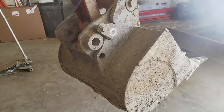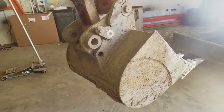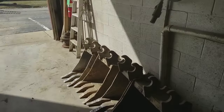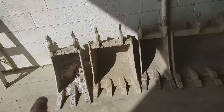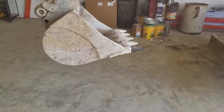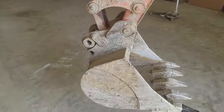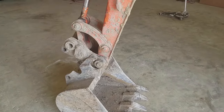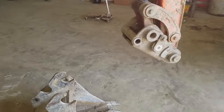So we've got to drop the bucket. We're going to pick up this 12-inch bucket right here, and drop this 24. To drop the bucket, set it down teeth first, uncurl it all the way, then pull it out. That's it — that's all you've got to do.